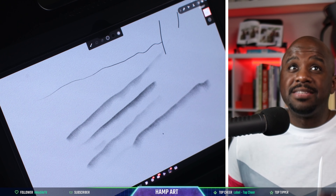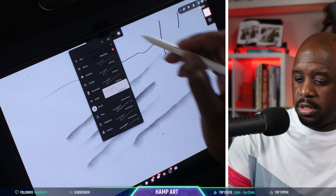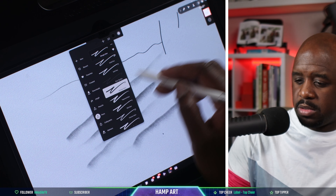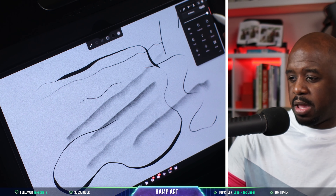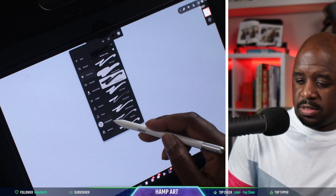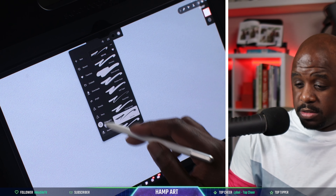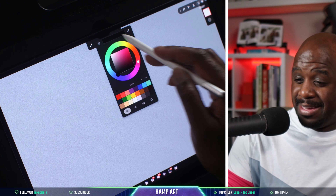Let's go to the pen — let's go to the manga inker and increase the size. I like it. Let's go to calligraphy. These brushes are just performing beautifully.